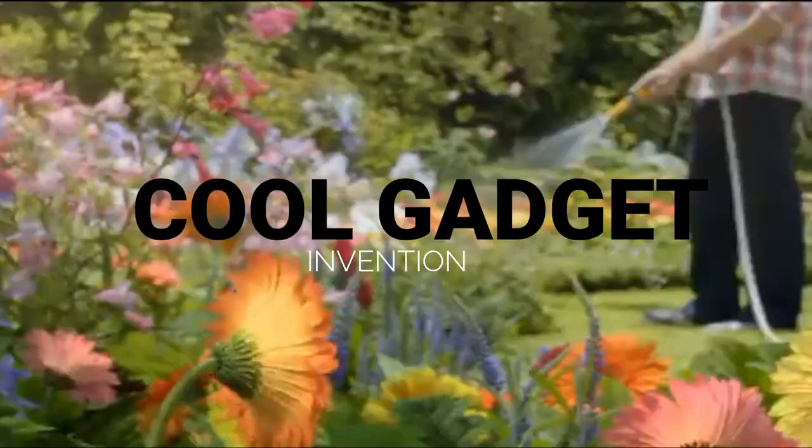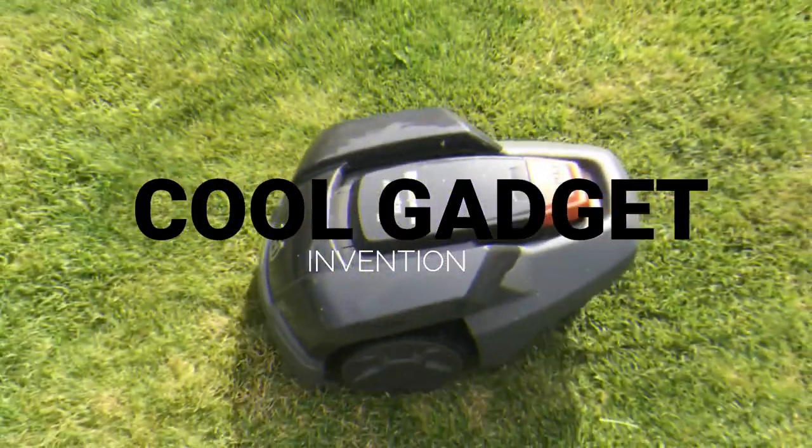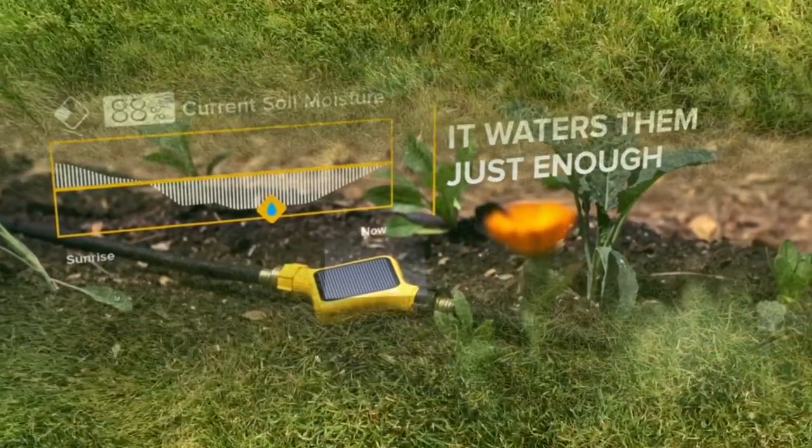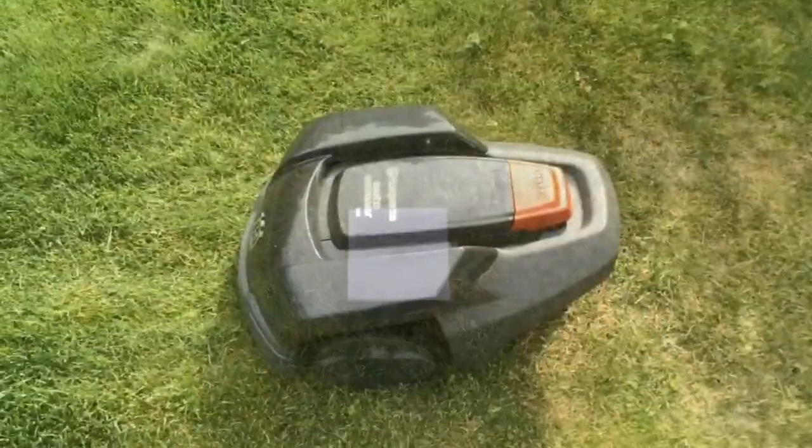Hi guys, welcome to a new and fresh amazing video of our channel Cool Gadgets. If you are new to the channel, don't forget to subscribe. In today's video I am going to show you top 3 garden gadgets which will make your work easy in maintaining the garden. To know about them, watch the full video and don't forget to like, comment, share and subscribe. So let's start the video.